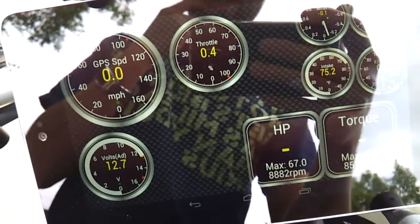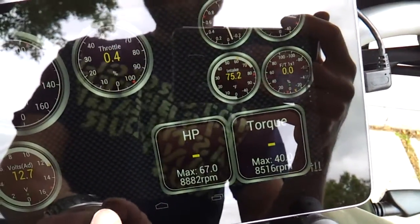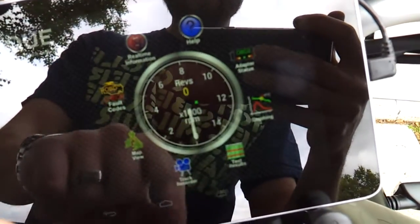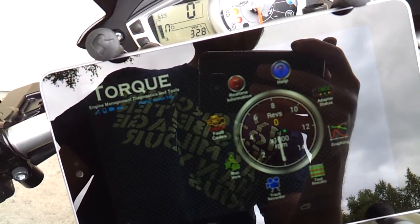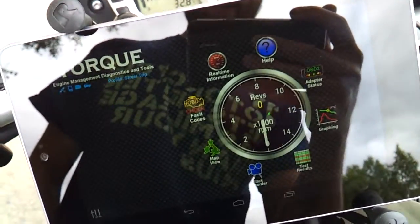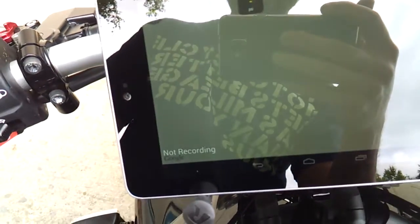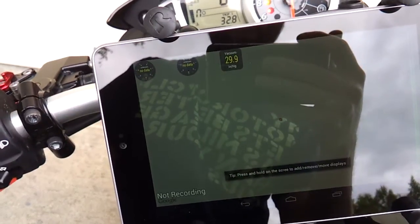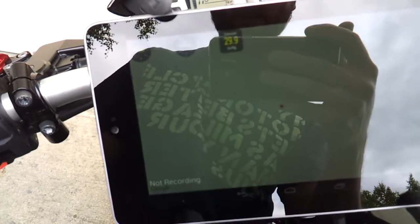There's a slew of other options that I don't even get into because I don't even know what they do most of the time, but there's a few other things you can do with it. It could be a diagnostic tool, just like you would if you plugged into the OBD2 port, and the track recorder is pretty cool. I've taken some videos on the phone — I can't take it on the tablet because it doesn't have a front-facing camera.